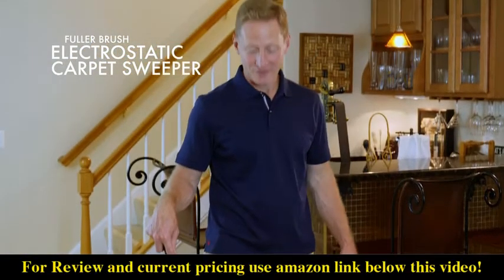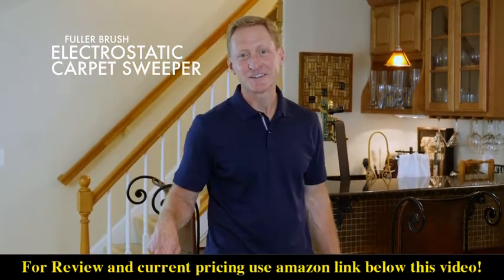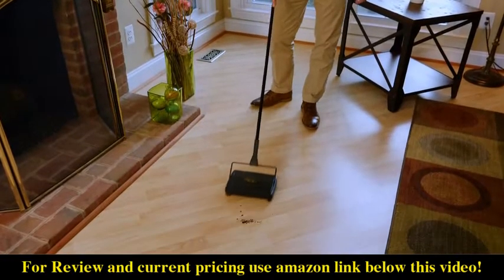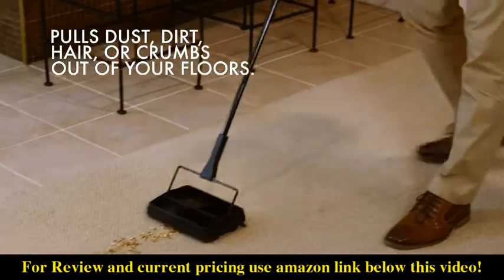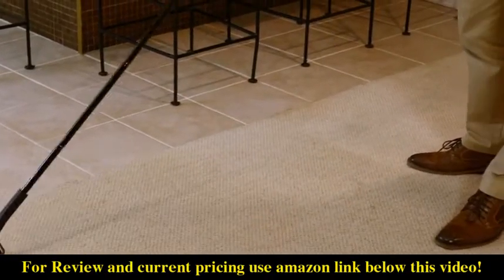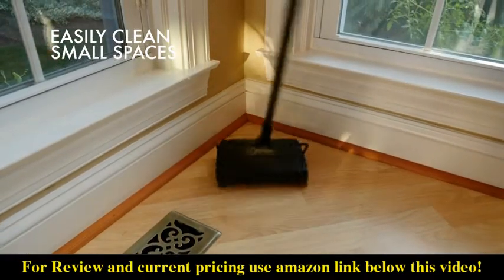The Fuller Brush electrostatic carpet sweeper makes quick cleanups simpler and easier. This brilliantly designed brush creates an electrostatic charge when passing over a surface and pulls any dust, dirt, hair, or crumbs out of your carpet or floor and right into the twin dust pans. At 10 inches, the sweeper easily gets into small spaces.